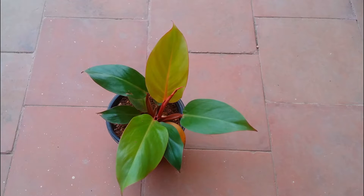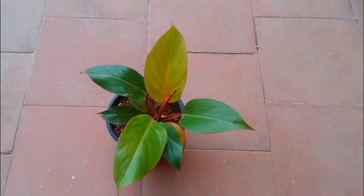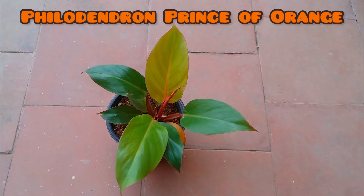Hi guys, welcome back to my channel Lush Foliage. In today's video we are going to be talking about another beautiful philodendron called the Philodendron Prince of Orange.